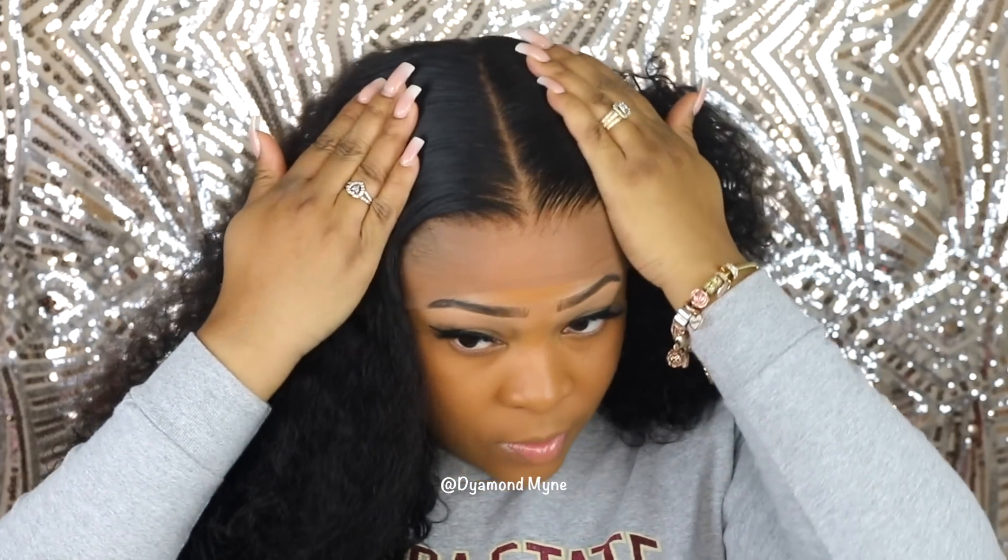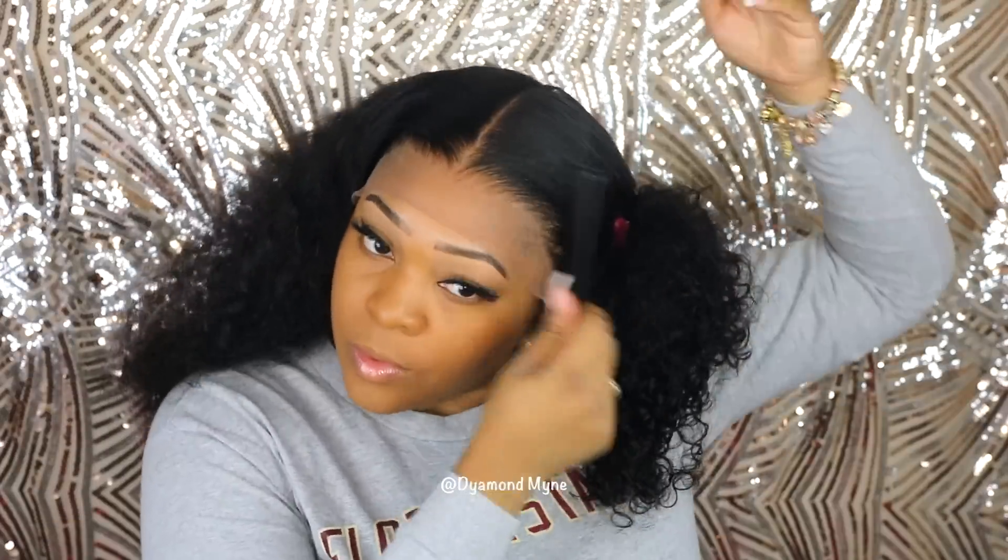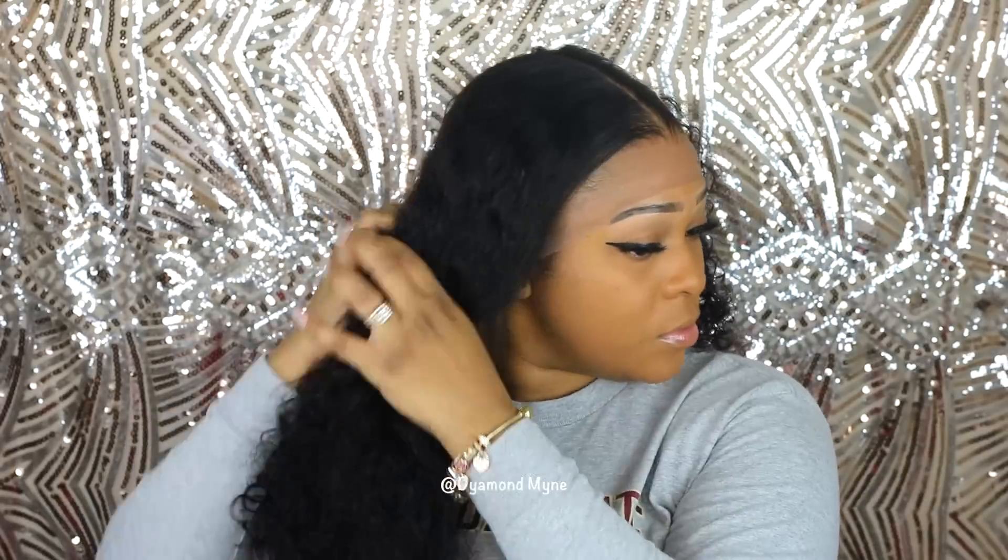So before we go any further in the video, just take a moment — just look at this wig hairline. Like this is absolutely beautiful. And the simple fact that I did not have to bleach this wig, I just had to go in and pluck just a little bit. You definitely don't have to do that with this wig — either way you're going to get a very natural look. This curly wig is probably one of the best looking curly wigs with a nice hairline that has been pre-plucked and pre-bleached that I have received in a long time. I definitely hope that this company gets more exposure in the future because their hairline alone has totally sold me on their wig quality.